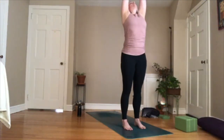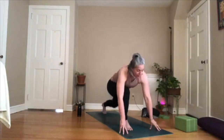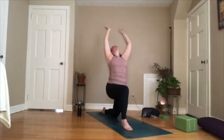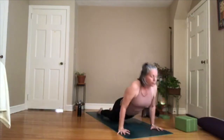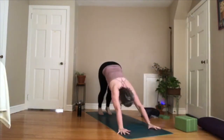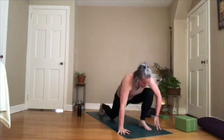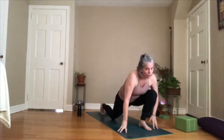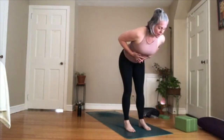Inhale, reach your arms up. Exhale, fold forward. Inhale, halfway lift — really draw that corset in. Take your right leg back, nice and strong, take your right knee down. Inhale, reach up — squeeze your legs, squeeze your whole torso. Exhale, hands down — squeeze, squeeze. Take the left foot back. High plank. Shift forward on the toes, low plank. Cobra, upward facing dog — squeeze everything in, especially your legs here. Exhale, downward facing dog. Take a breath in, breath out — re-engage your core. Take your right foot forward. Left knee down. Inhale, reach up — squeeze in the belly, squeeze the legs. Exhale, hands down. Curl the back toes under, lift your knee. Step forward powerfully and fold. Inhale, halfway lift — keep the lower ribs knitted in. Exhale, fold. Inhale, rise. Reach up. Exhale, hands to your heart.